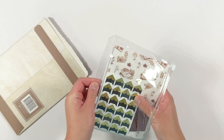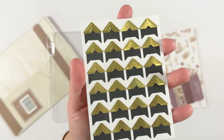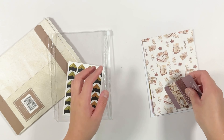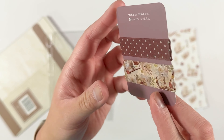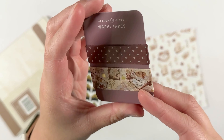Hello and welcome to another unboxing video. Today I'll be sharing with you the Archer and Olive November 2024 Kit Club subscription. The theme for this month is called Cherish Memories. If you have any questions about any of the items, feel free to leave a comment down below. Otherwise, please enjoy the stationery unboxing.